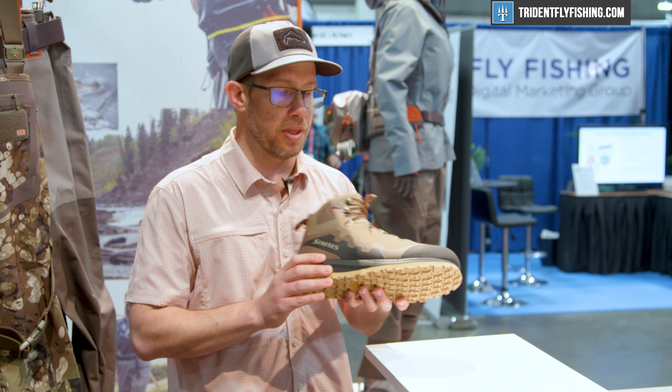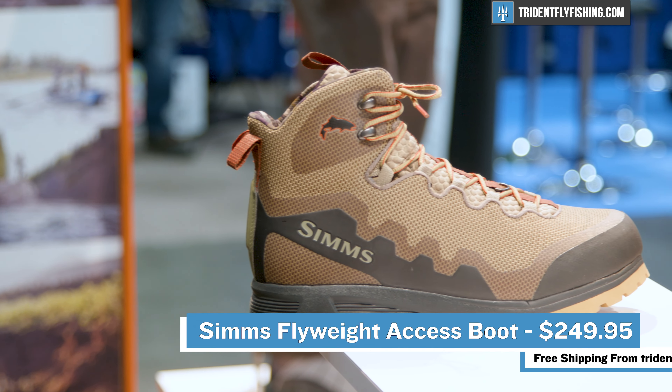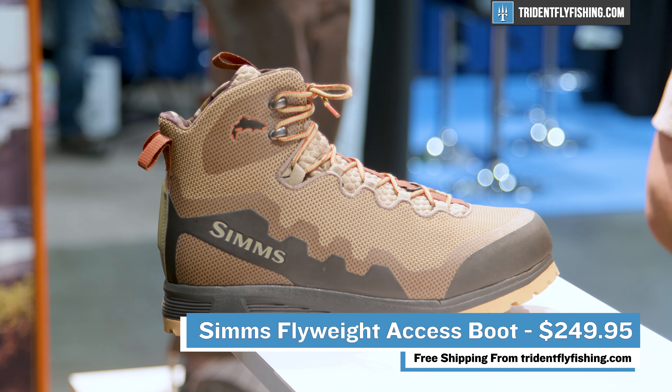This is a boot that I'm just super excited to share with you. If you want to try on a pair for yourself, visit TridentFlyFishing.com.